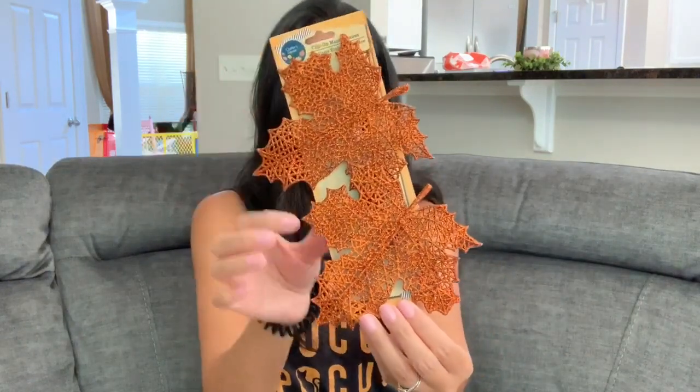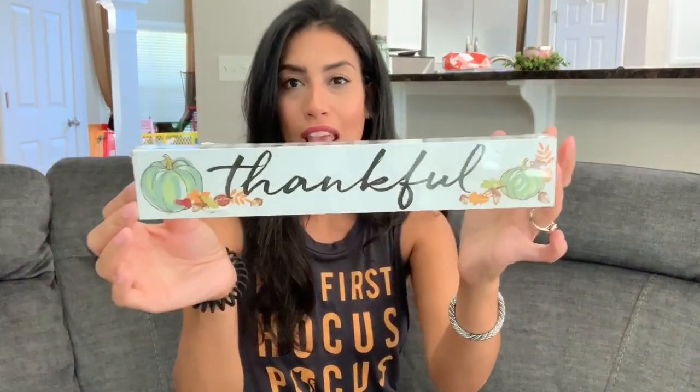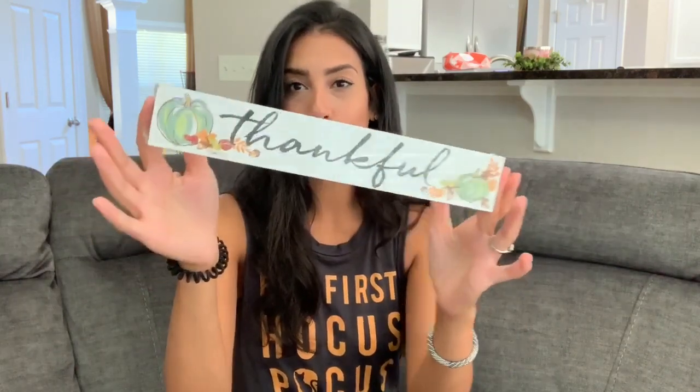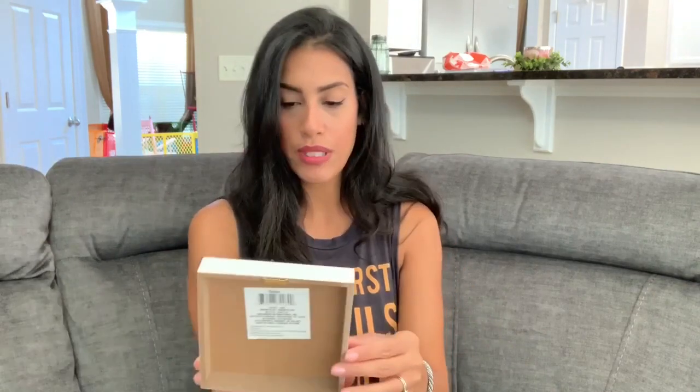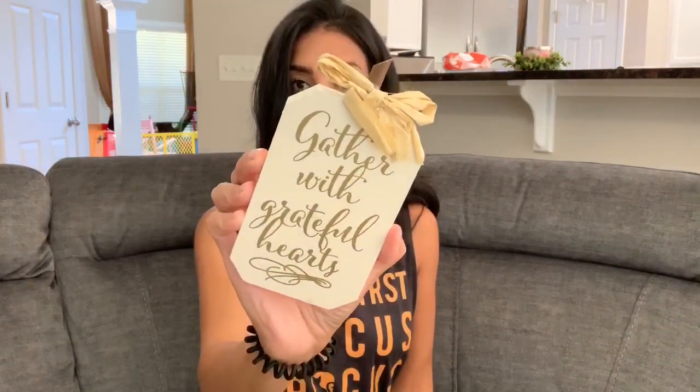The first fall item is these clip-on maple leaves for my wreath — they're orange with glitter. I still need to pick up more for the wreath. Next is a little wooden sign that says 'Thankful' — I loved the colors. They have another one that might say 'Grateful' that I'm thinking about going back for. I also picked up a sign that says 'Happy Harvest' with a pumpkin and cute bow, and two more signs — one cream that says 'Gather with Grateful Hearts' in gold lettering, and one orange that says 'Pumpkin Kisses and Harvest Wishes' in white.